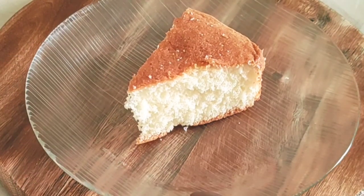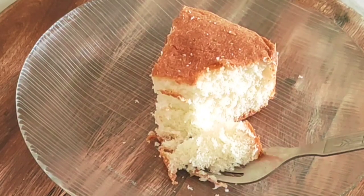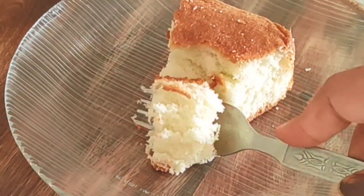Today, I will bring you the eggless sponge cake recipe which is very yummy. After test and trial, I have finally perfected this recipe, and now I am ready to share it with you.